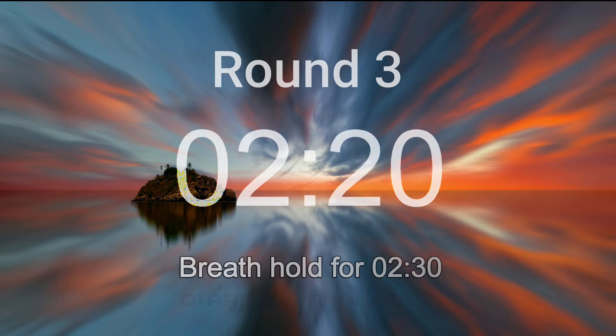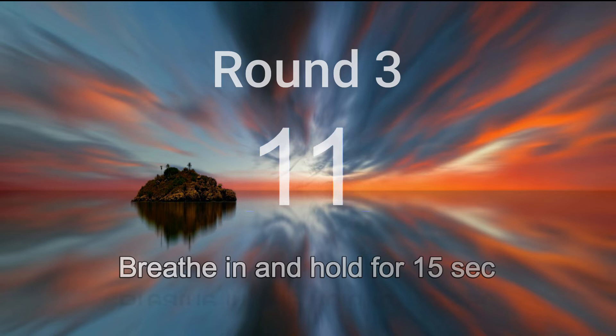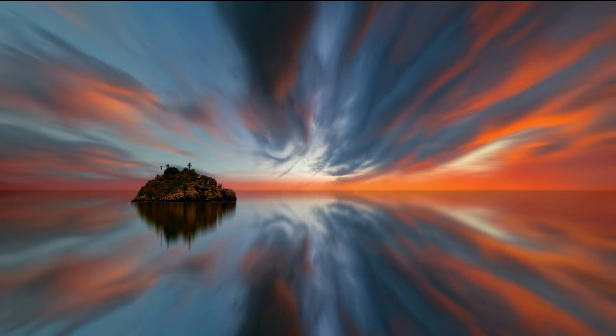You are almost there. Okay, breathe in deeply and hold. Squeeze your perineum, abdomen, chest, throat, and squeeze to your head. 5, 4, 3, 2, 1, let it go.